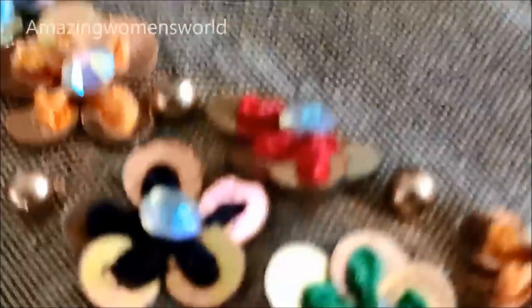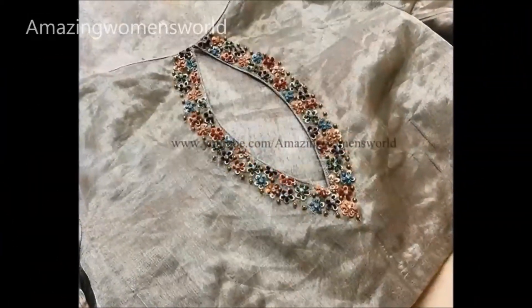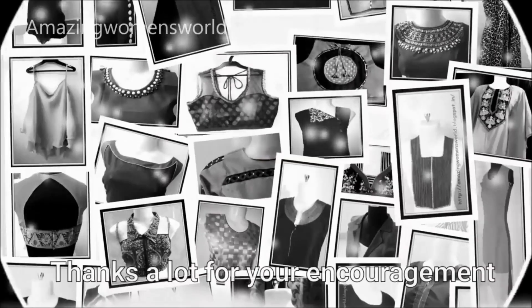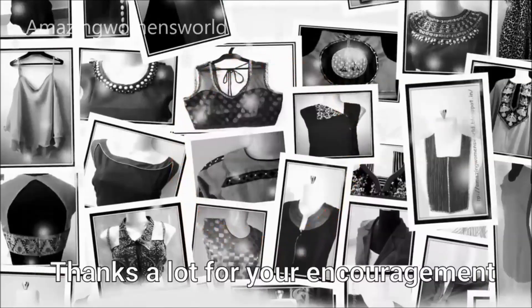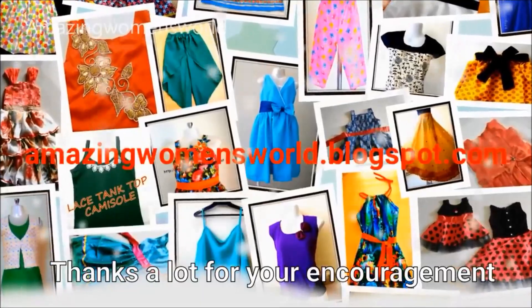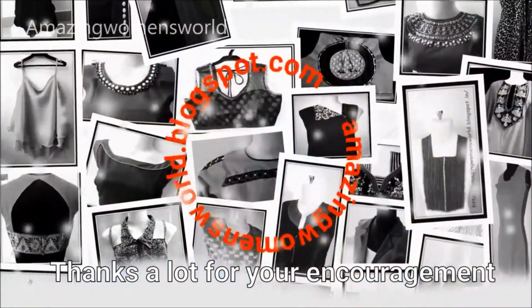Once completed, the beautifully designed neckline — this is how it looks. Isn't it looking so classy and traditional? I hope sharing of this idea is useful to you. If you like it please hit the like icon to support my efforts. Also do share this video within your circles, it may be useful to others. Thank you so much for watching friends. Stay tuned to watch more videos of latest fashions and trends, please do hit the bell icon.